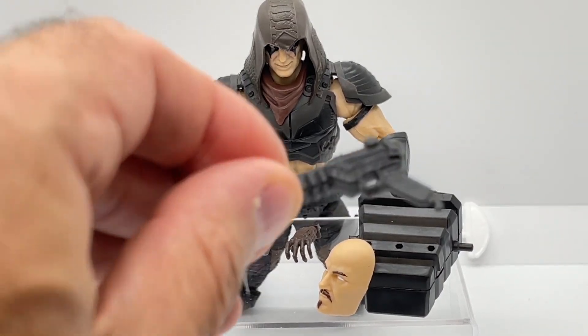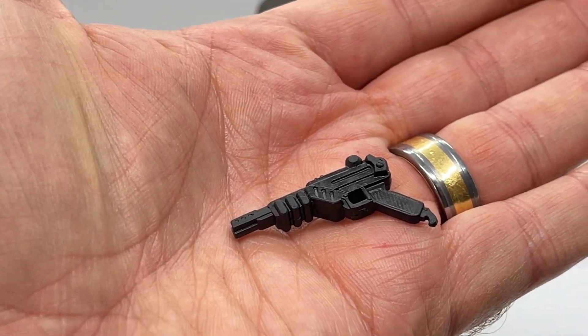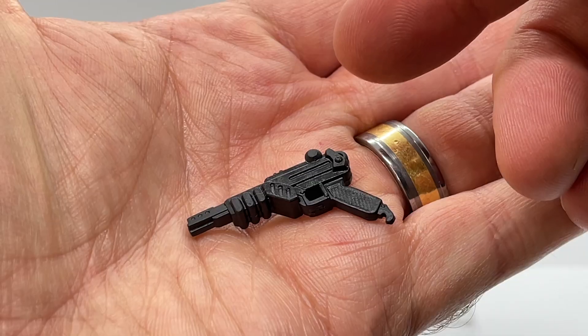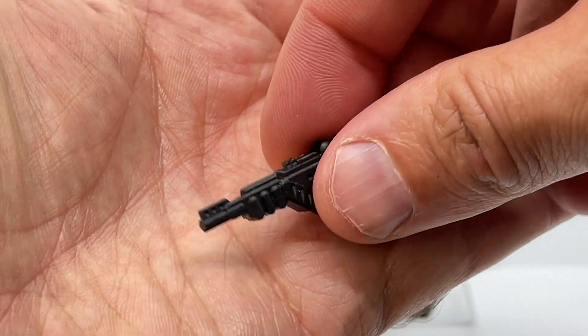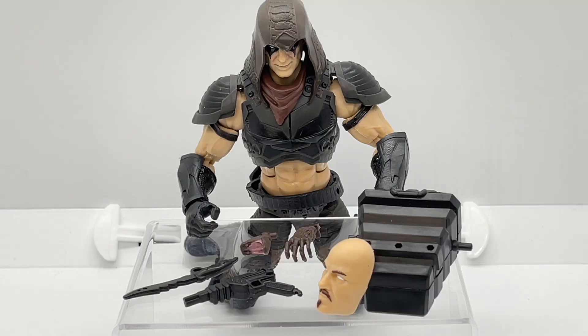Next up, let's take a look at his gun. They actually recreated his vintage-style gun and gave it a little flare on the handle with a hook that flares out. We're going to compare it to the vintage gun in a moment, but I do like the way this gun is sculpted — it just fits with the line so perfectly.